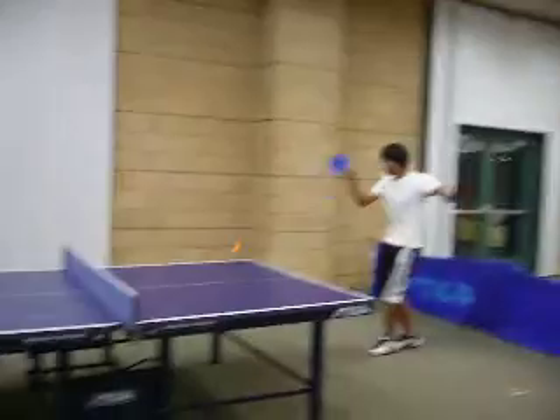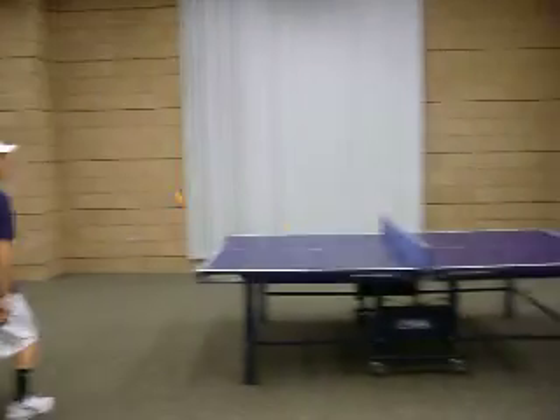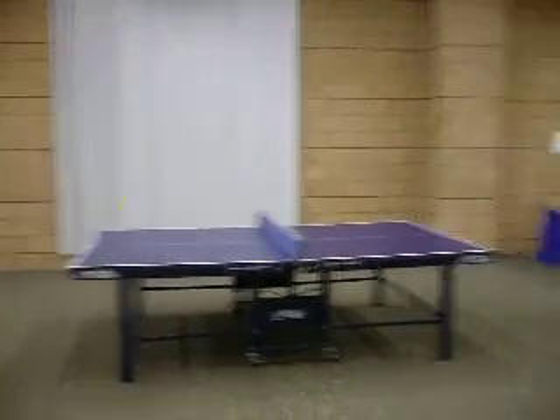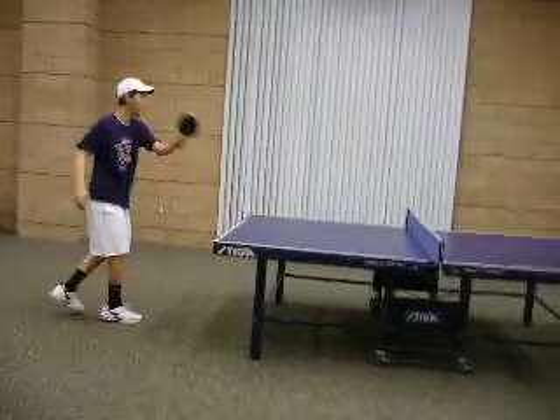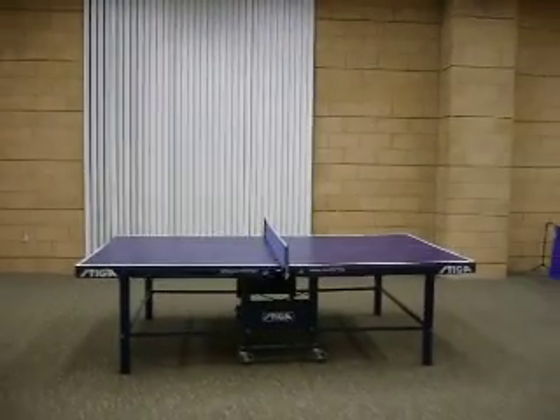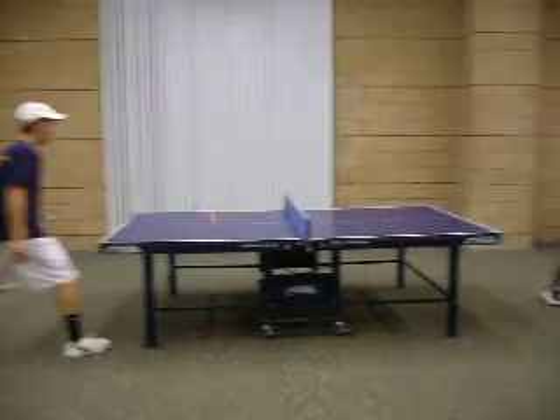Alright, alright, hold on. Who's like that? Hey, that's a table. Oh my gosh. Magical.